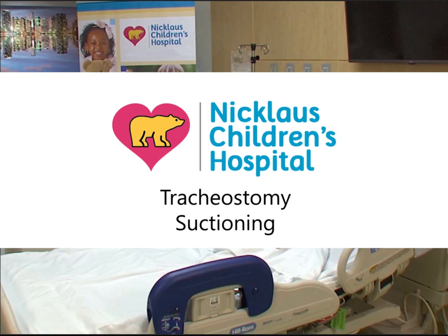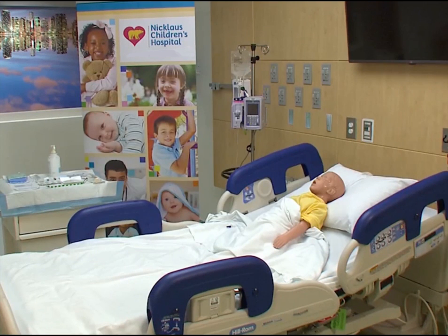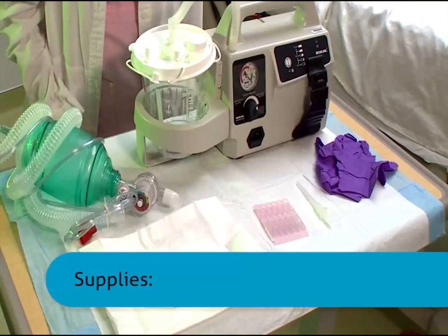Knowing the proper way to suction your child's tracheostomy is important for their health. Before you begin, gather all the supplies that you will need. All equipment and supplies must be at the patient's bedside before you begin suctioning the child's tracheostomy.